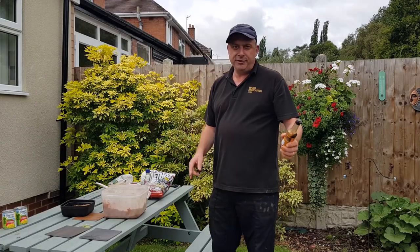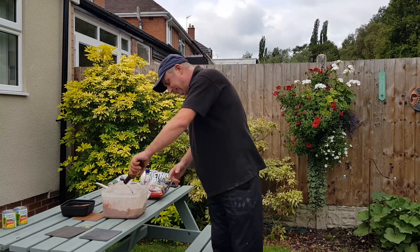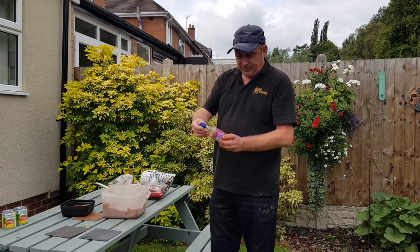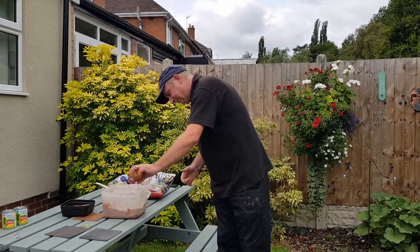Also, any condiments you have in your cupboard. Fish love a bit of Worcester sauce. Even dragon sweet chilli. Lovely.